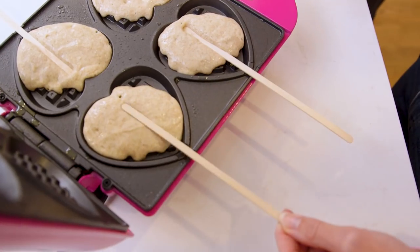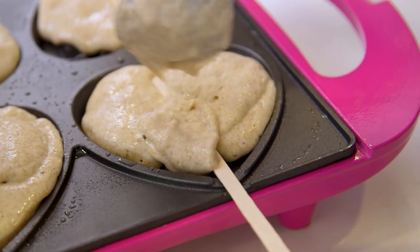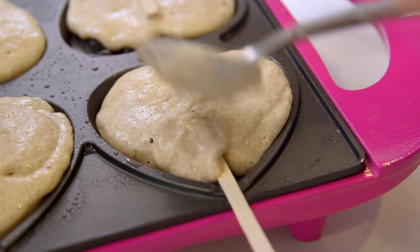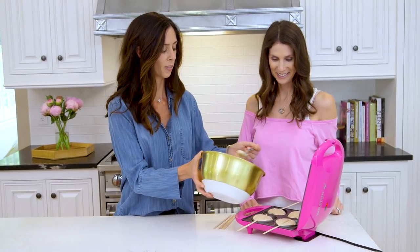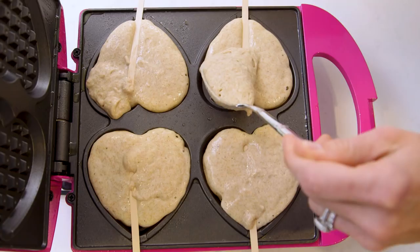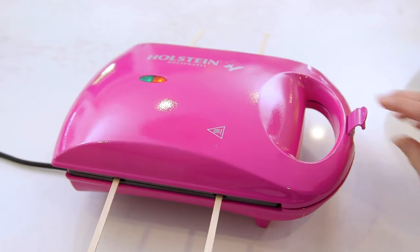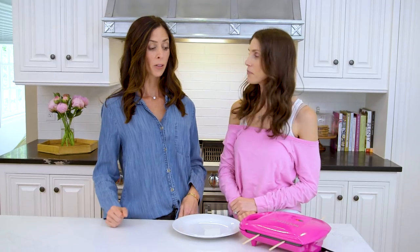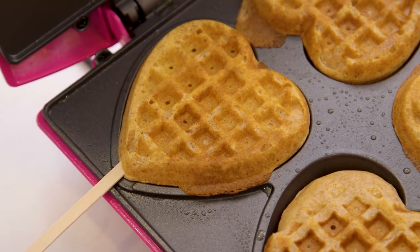Just like this? Yep! Oh they stay nicely. Yeah, the reason you do that is because then they'll stay. And then you're going to go ahead and top off the batter right on top of those sticks. By the way these hearts are so cute — they are adorable. Should have done this one for Valentine's Day! And then close your waffle iron and you're ready to go. The light turned green, so let's go ahead and open these up. They're ready! Oh my gosh these are so cute.